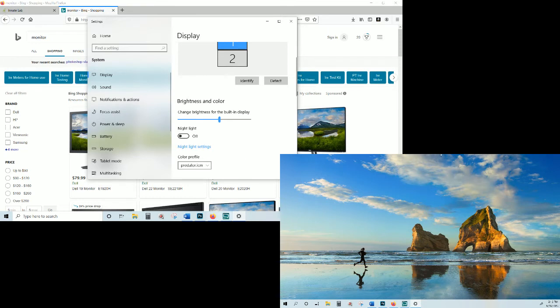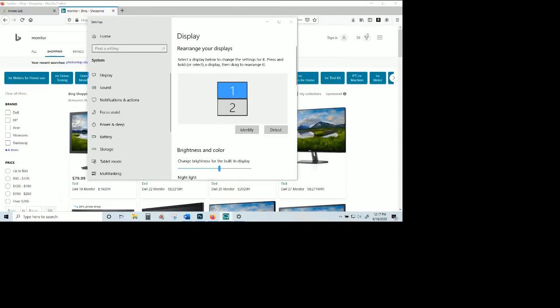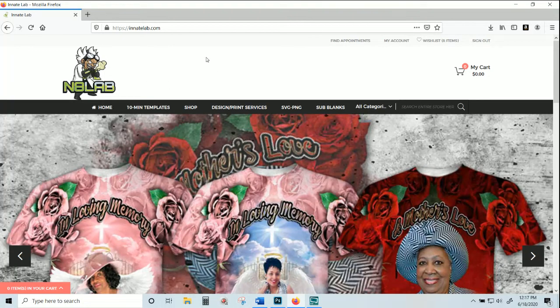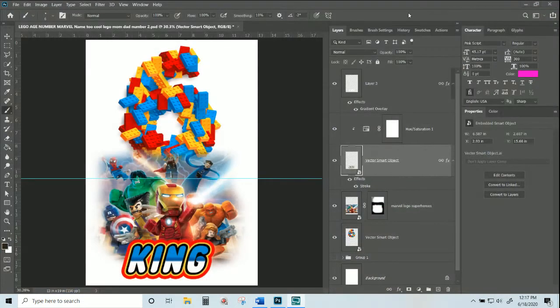This is the last video in the series of what you need to be prepared for the homework session. I'll go ahead and turn off display number two on this video. Now that you have your dual screen set up, you'll be able to go to any of the tabs on Innate Lab and purchase the course for Friday.